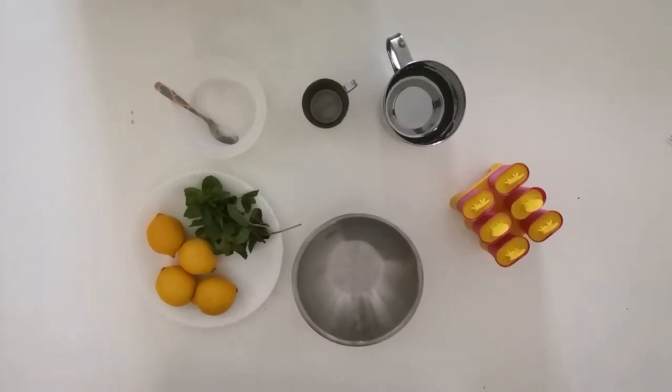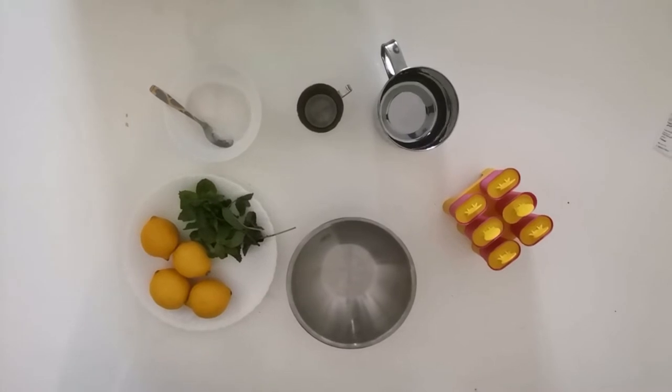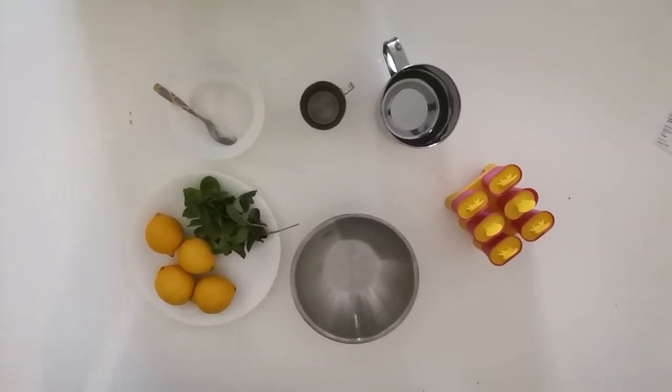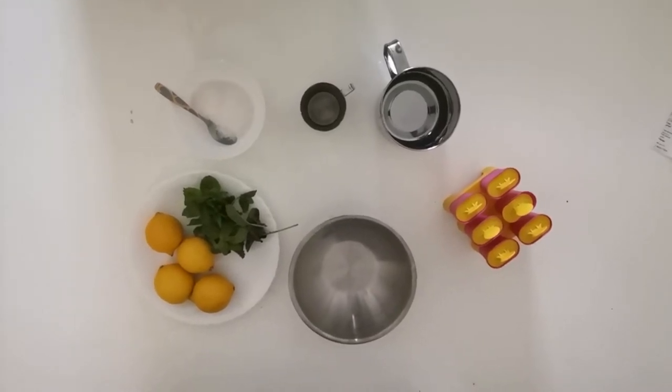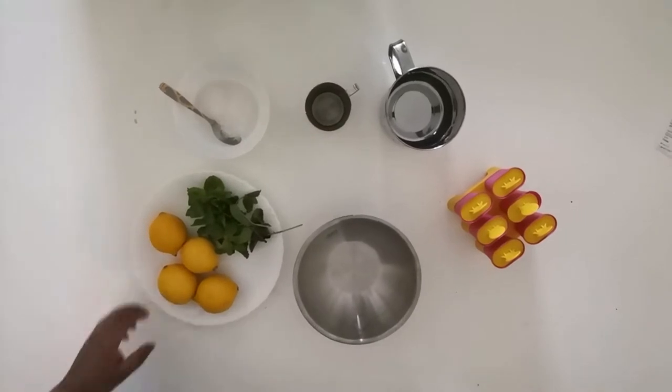What's up guys, welcome back to my channel Tanglue! Today we are going to be making lemon mint popsicles. It's a summer special — we are in UAE right now and it's so damn hot, like 45 degrees Celsius.